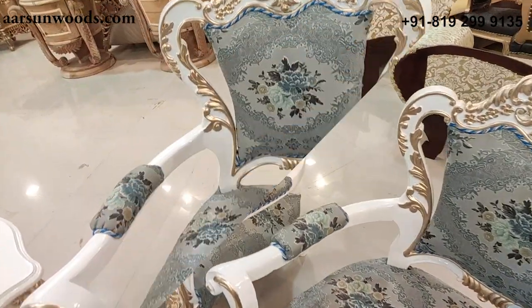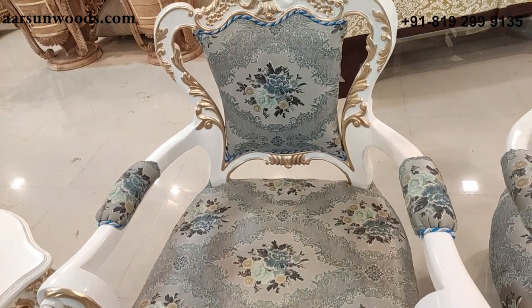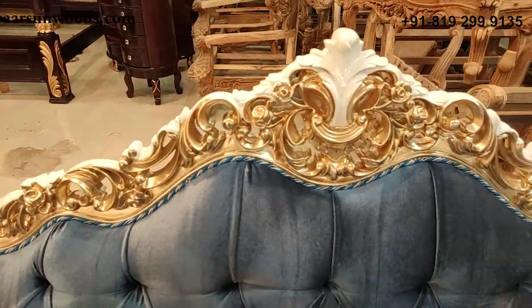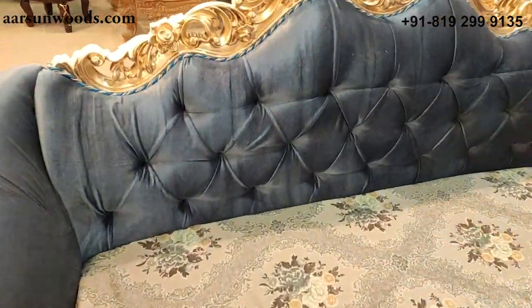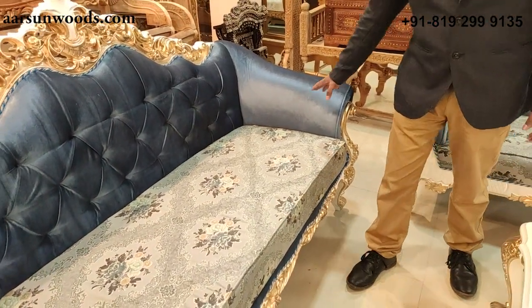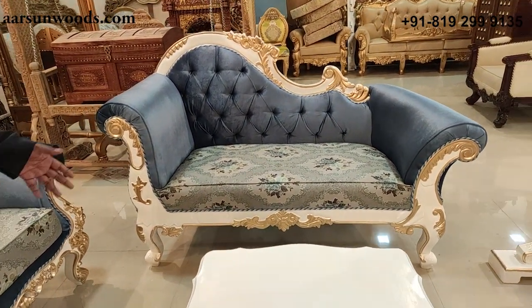If you see the design and the gold paint on the carving part, it really stands out. The three-seater has quilting on the back — the crisscross design you see is called quilting, which is found in most contemporary sets. We also have a two-seater divan with the same setup.